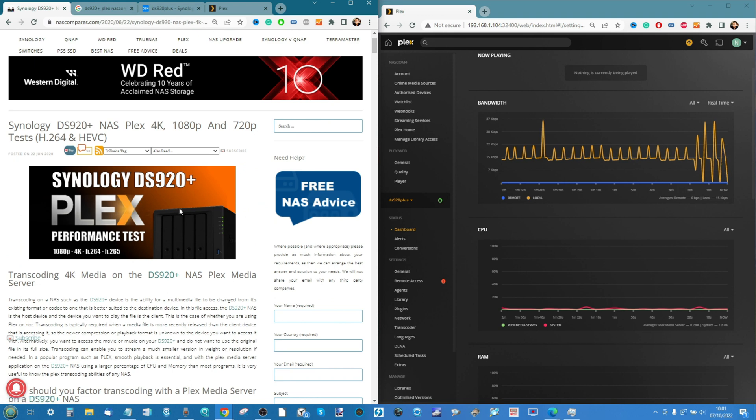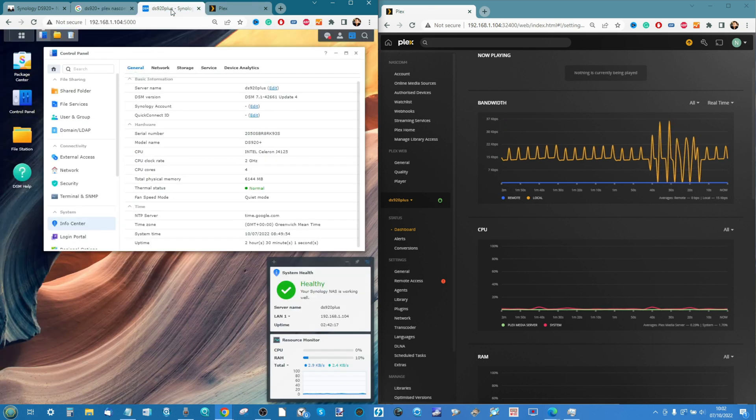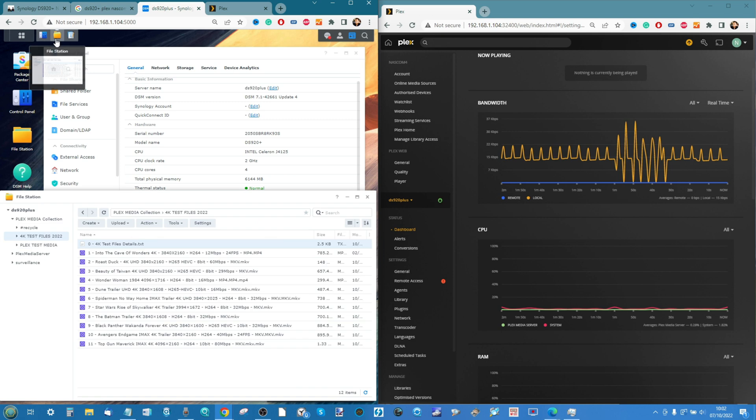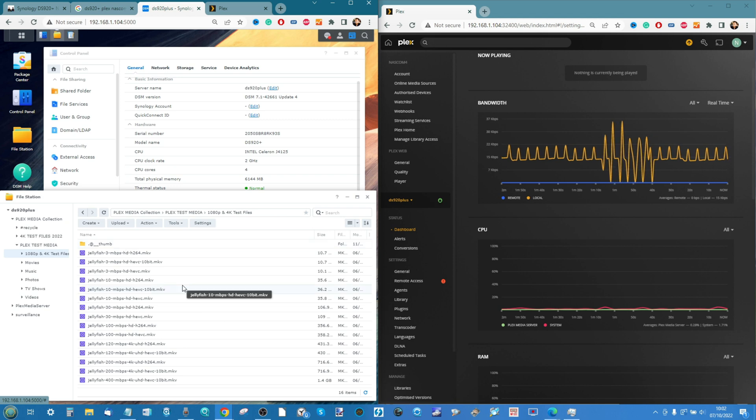In the past we've looked at how Plex performs on this particular NAS — individual videos, remote access videos, and even some fixes to take advantage of the onboard hardware. But one thing you guys have raised again and again is that in my previous videos from over two years ago I didn't amply cover the subject of 4K. When I started the Plex Media Server tests back in 2019, 4K was around but its usability among most users was nowhere near as widespread as it is now.